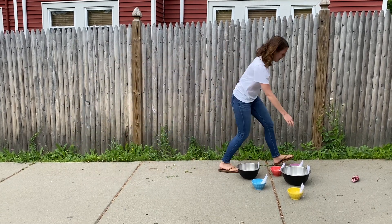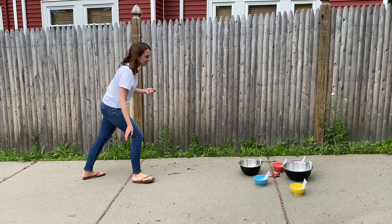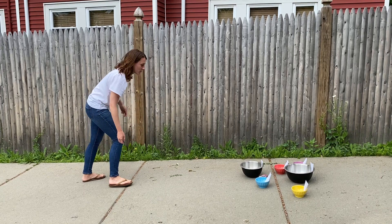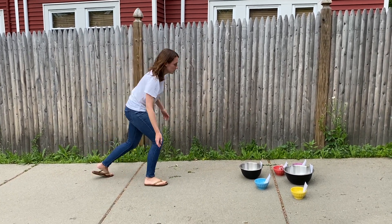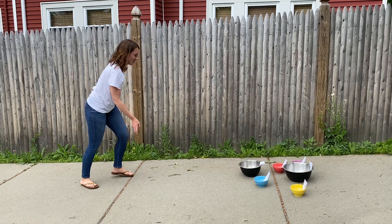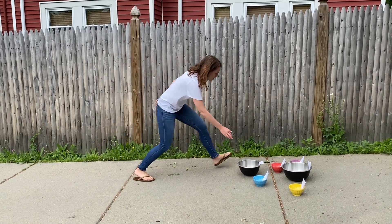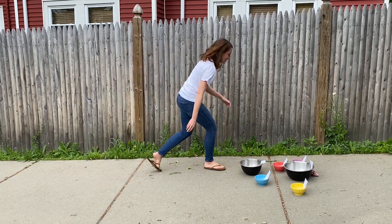Oh no! I might have to come to gym with you next year to work on my tossing skills. Ooh, 14 points — that was another three. Ten seconds. Oh no! Two more! 16, 17 points! Oh no, time's up!